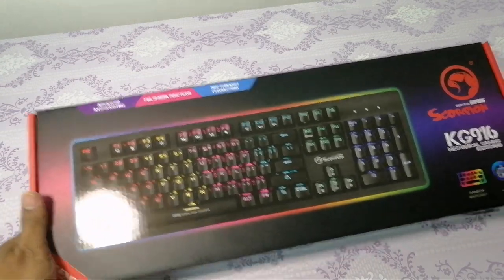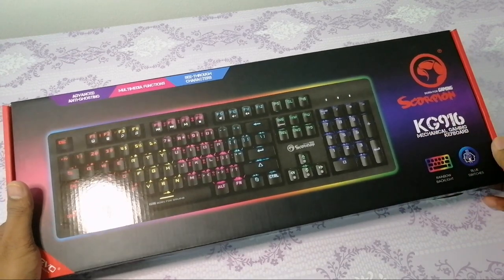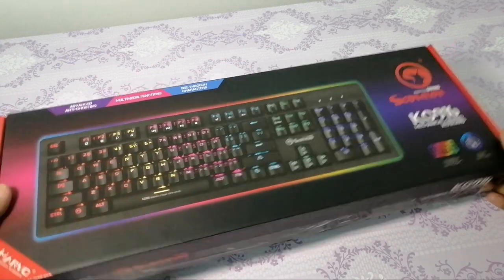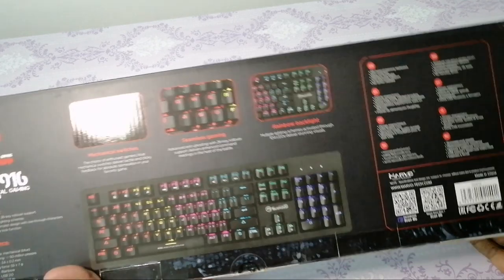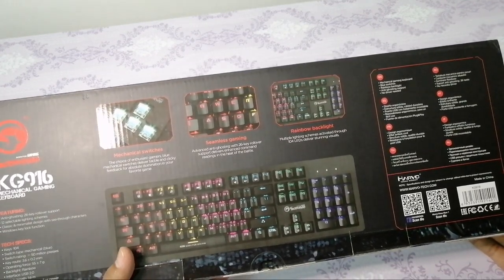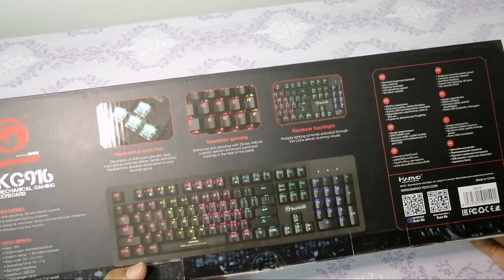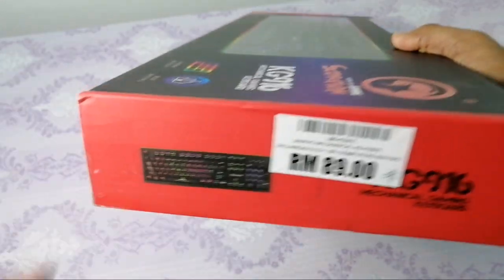Pada kali ini, saya nak buat review pasal gaming keyboard Scorpion KG916. Keyboard ni saya baru beli dekat loyat. Alang-alang tu belilah keyboard. Ada pasal tadi beli keyboard dengan mouse sekali. Tengok harga pun okay lah, tak ada mahal sangat. Kadang-kadang kata betul-betul gaming pun tak ada nak gaming sangat. Tapi kalau ikutkan yang ni berbaloi lah. Kalau beli dengan harga dia pun RM89 dekat loyat.